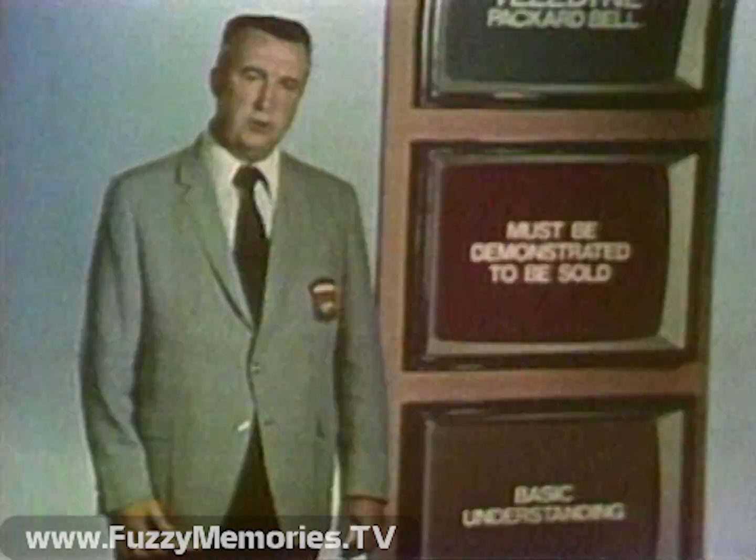Demonstration is the key to successful selling. Teledyne Packard-Bell cartridge television must be demonstrated to be sold — I repeat, must be demonstrated to be sold. To demonstrate the unit, a basic understanding of the control and switch functions of the recorder will be necessary.